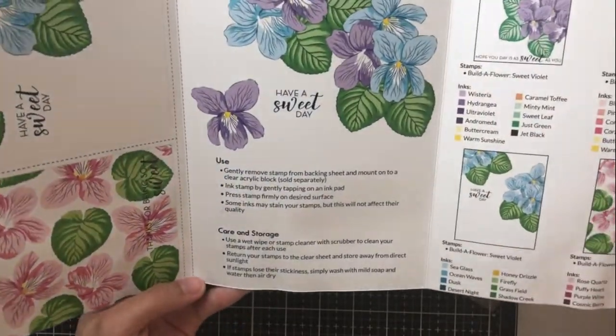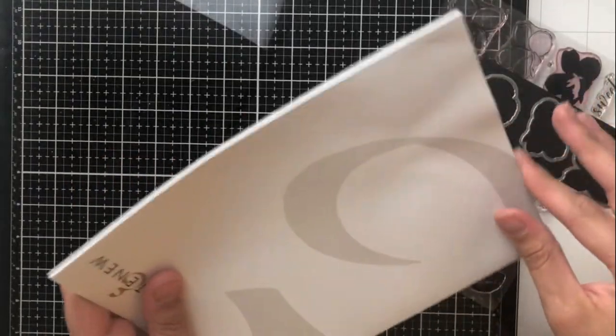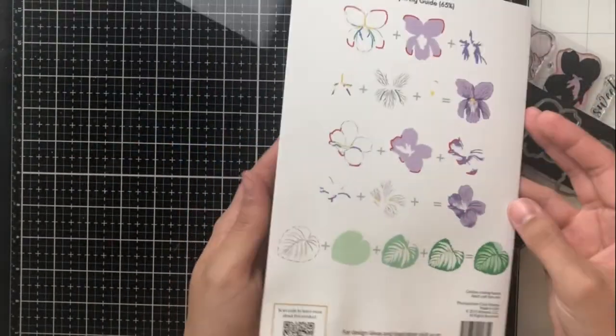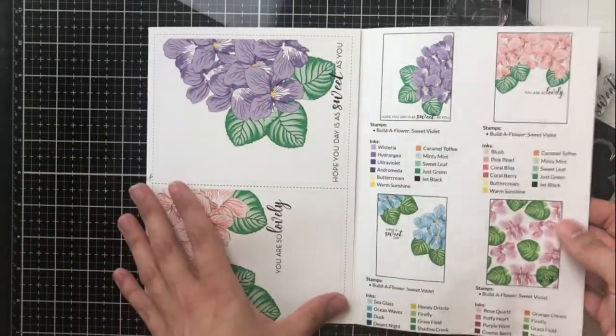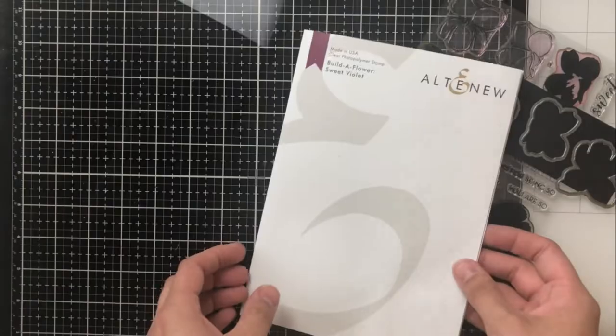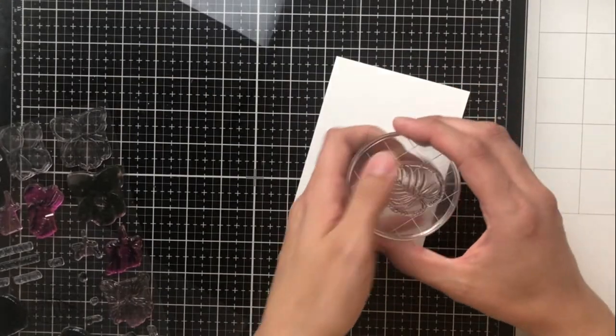The first thing I'm showing you is the pamphlet that comes in the set when you purchase it. It's a trifold pamphlet and it's got the layering guide on the back, and then some cards you could even cut out yourself to use, and then lots of inspiration and ink inspiration as well, which is always great to have.